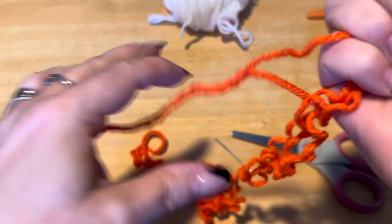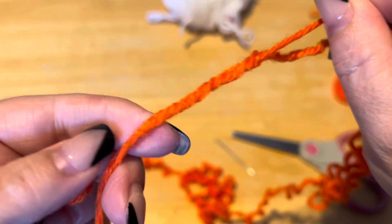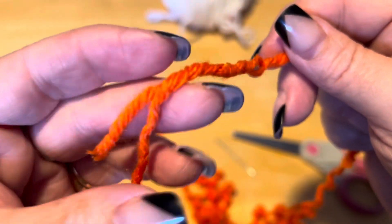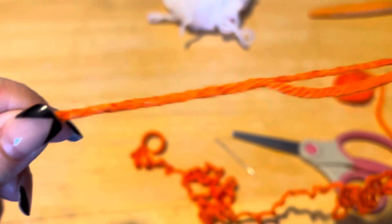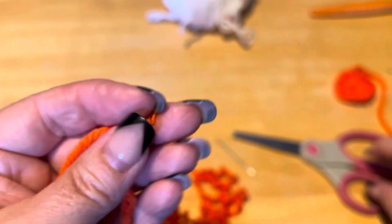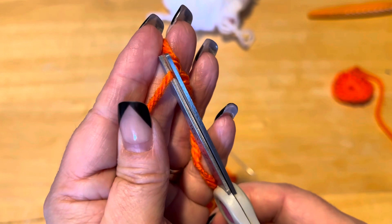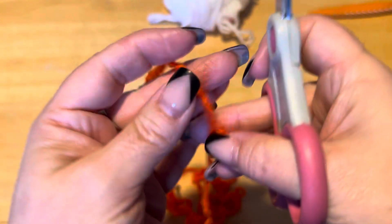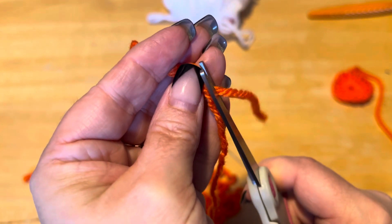And now, if you pull the tails, you'll cinch up the loop. Then you cut off the ends — just the tail part. Close, and close.